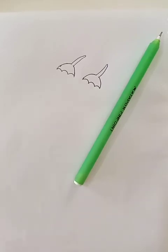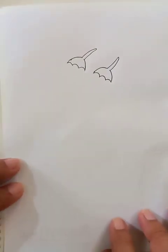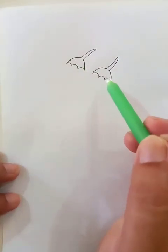Hi, how are you? We are going to draw the ladies finger today. It's called okra in the United States. This is a common vegetable item and it's very delicious. For this we draw two parts.